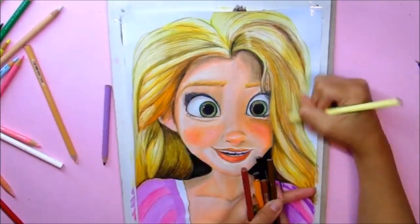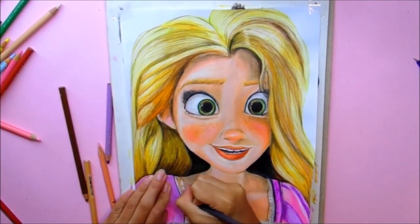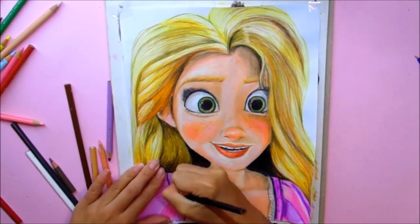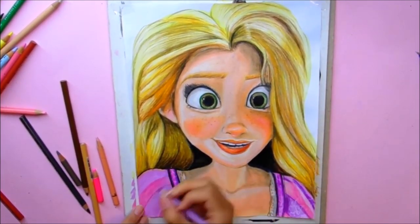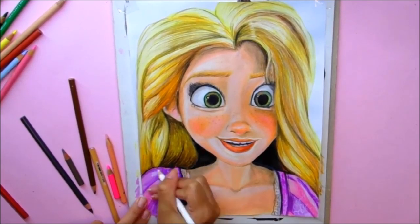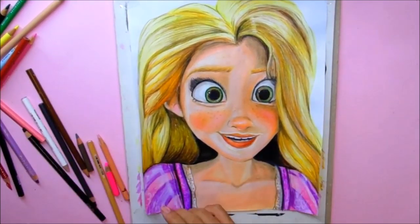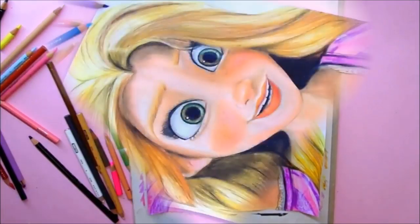We're going to fill in all the hair little by little with a lot of patience, and we already have the drawing almost done — we just need to finish the dress. We add some lace details with a little gray, a little violet, and some white to give more brightness to the dress, along with some lace details and little flowers here and there.